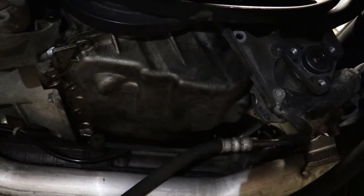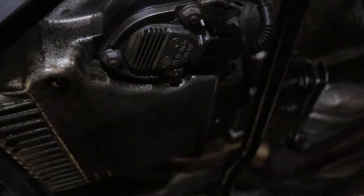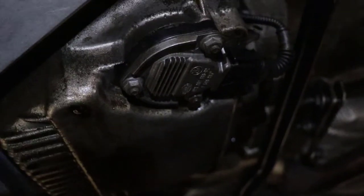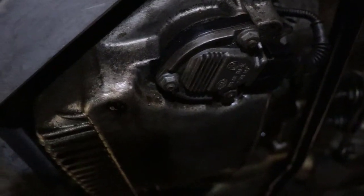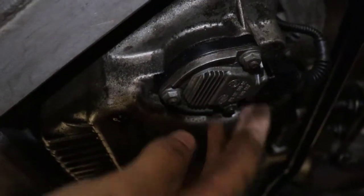Next you're going to want to disconnect the oil level sensor. That's on the bottom side of the oil pan and it's just a little push connect that you can take out on the bottom side.